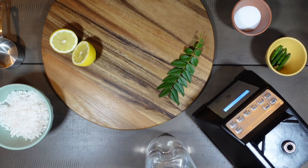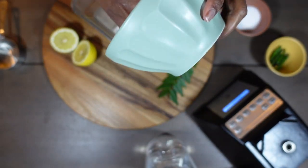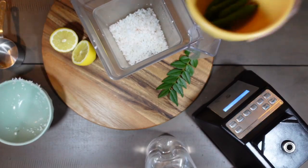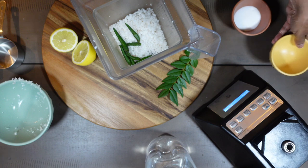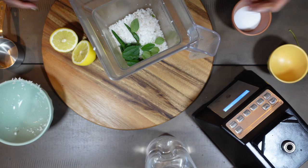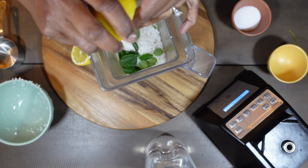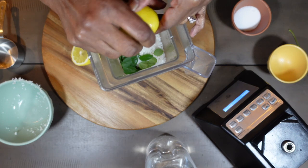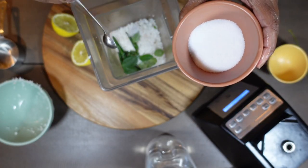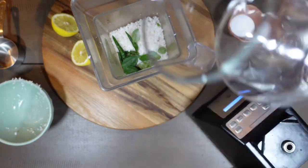About one cup of coconut, one sprig of curry leaves, and about four green chili — you can add more green chili to your spice level. The curry leaves will give the colour and flavour. Add a little lemon or lime, either one is okay, and a quarter teaspoon of salt. Add a quarter cup of water and blend it smooth using a blender or food processor.